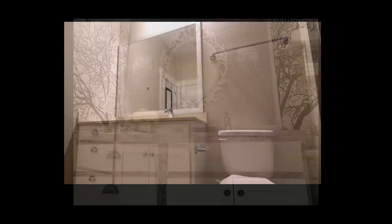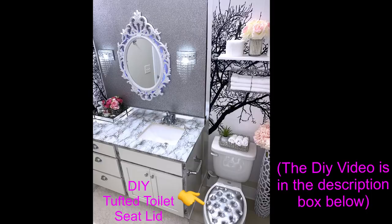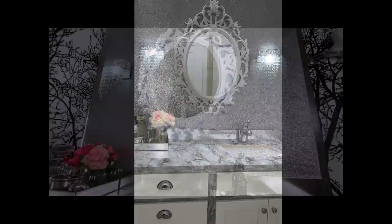I hope you all enjoy this renter-friendly bathroom transformation. Don't forget to like this video and share it with your friends and family. Thank you so much for watching — I have other home decor DIY videos linked in the description box below, and don't forget to click on the subscribe button.